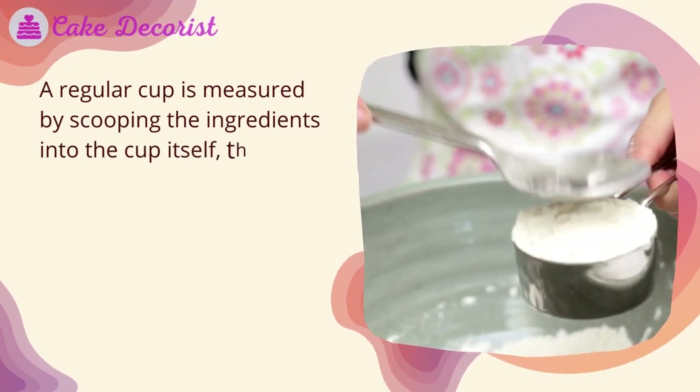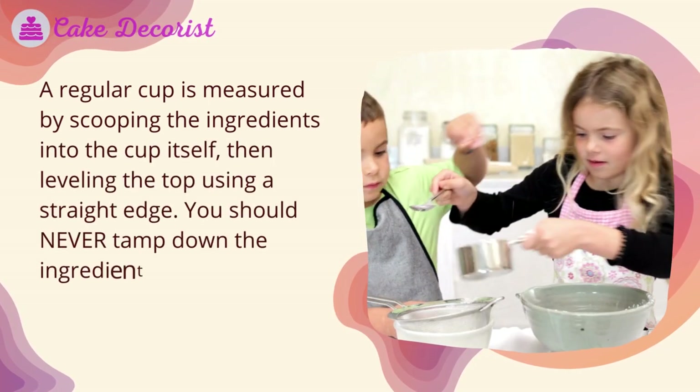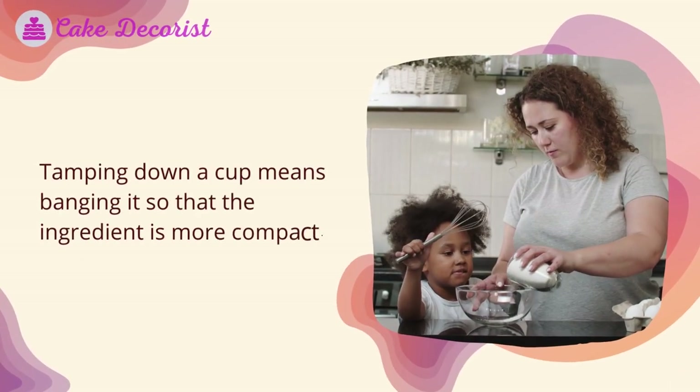How do you measure a scant cup? A regular cup is measured by scooping the ingredients into the cup itself, then leveling the top using a straight edge. You should never tamp down the ingredients unless the recipe calls for it, especially dry ingredients.